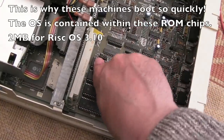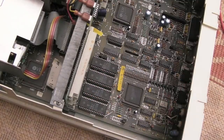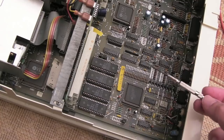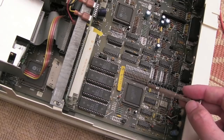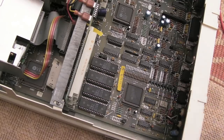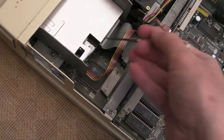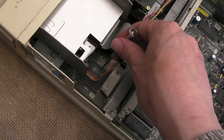This has got RISC OS 3.10. Early versions have something called Arthur, then came RISC OS 2, then 3.10, 3.11, and I think there's a 3.7 — I've been using that on a StrongARM emulator. There might not be a version 4. You can see the three-and-a-half inch floppy drive here, and there's another VLSI chip there.